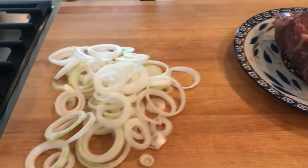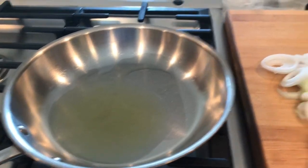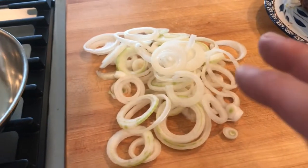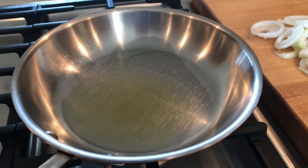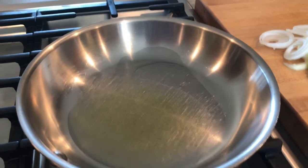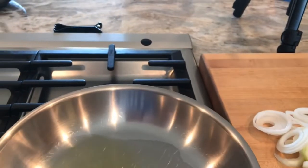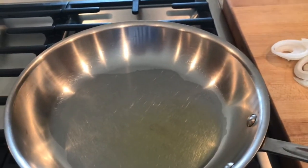We're going to sear our onions for our sandwich first because I want my oil to have that onion flavor in it. I have a skillet here — notice I'm not using a non-stick skillet — and I've been getting my oil very hot. I think it's really hot now, so we're going to add our onions.